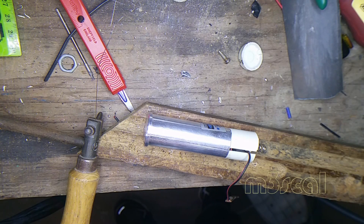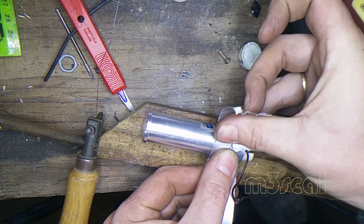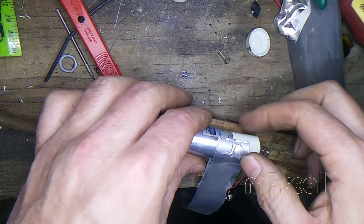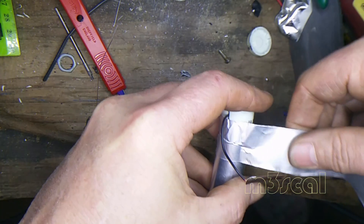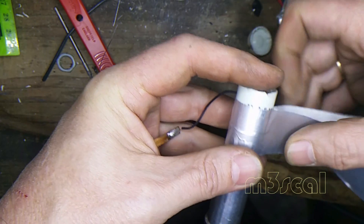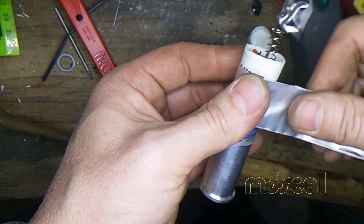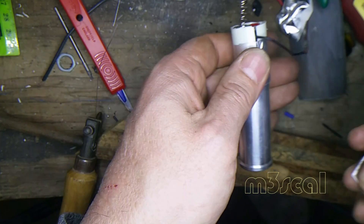I've got it nicely assembled in there. I'm just going to come over the top with aluminium tape, chop that off there, go right around the back, hold everything in nicely. Put plastic spacers in there, holding the little PCB on a little angle there so that everything sits right.